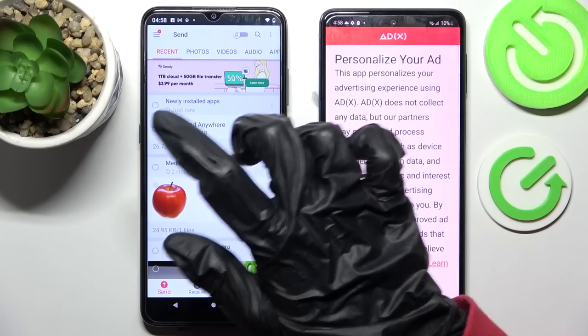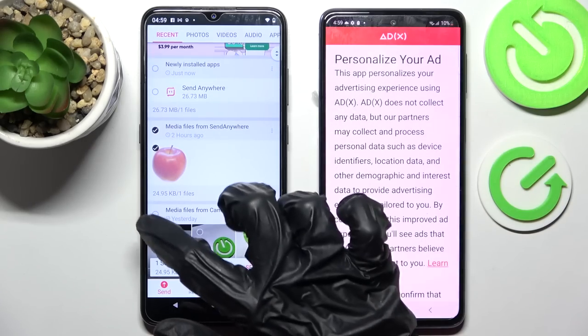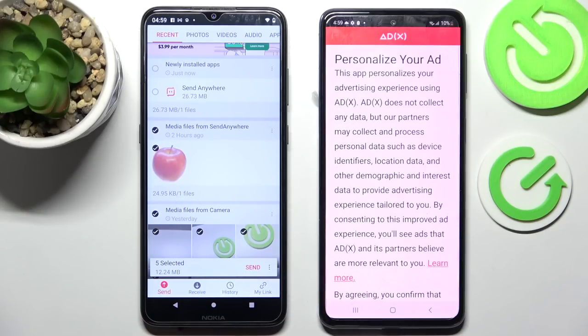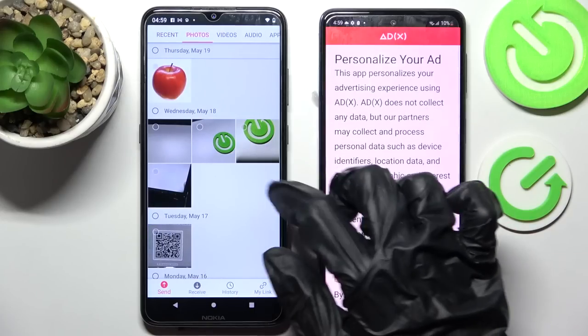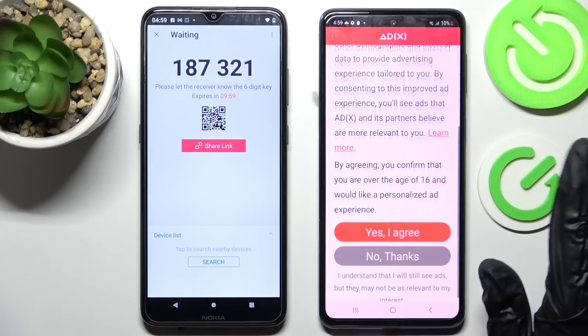After that, just tap on all of those dots and select Send. This way you can choose all of your content and transfer it. It will take a long time though, so I will go into the photos category, select only one of them, choose Send, and tap on Got It.